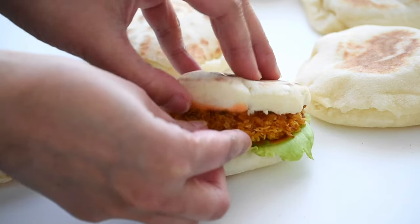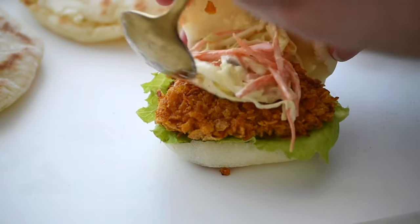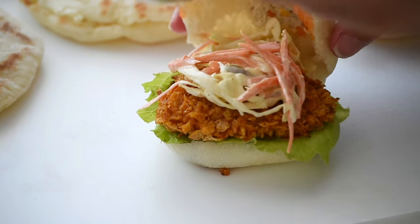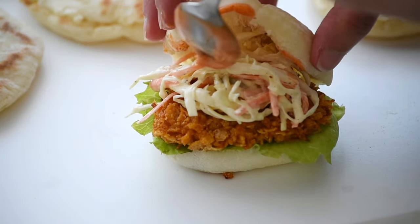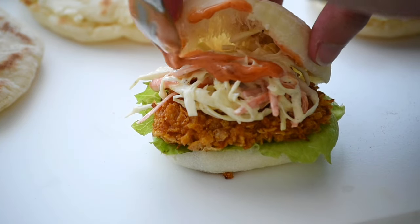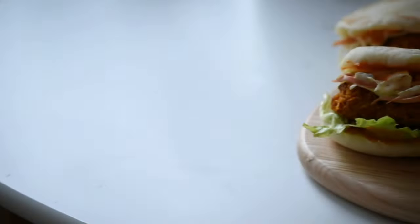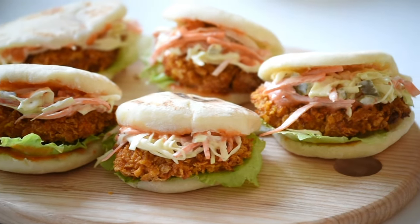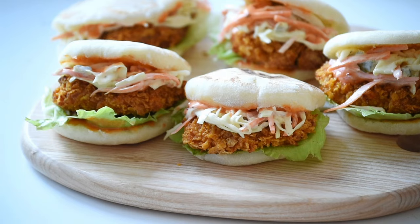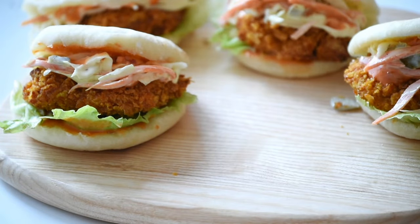I hope you enjoyed this recipe and are excited to give it a try yourself. If you're feeling overwhelmed by the number of steps, don't worry — you can always break it up over two days like I did. I made the chicken one day and completed the remaining steps the next. If you decide to give this recipe a try, I'd love to hear how it turns out. If you enjoyed this video, please support by liking, commenting, and subscribing to my channel. Until next time, thank you so much for watching.